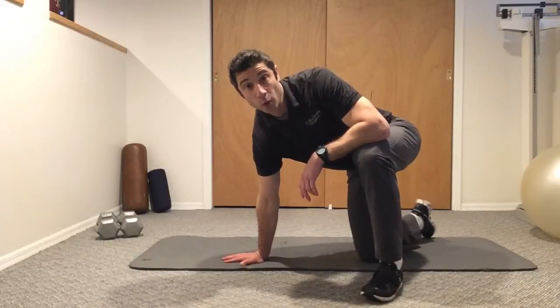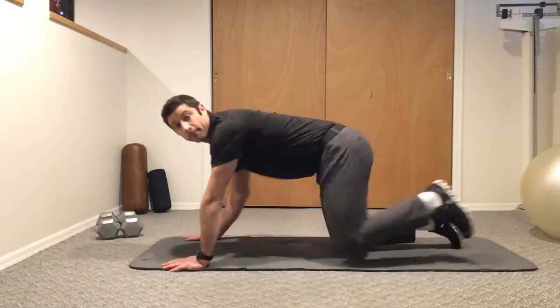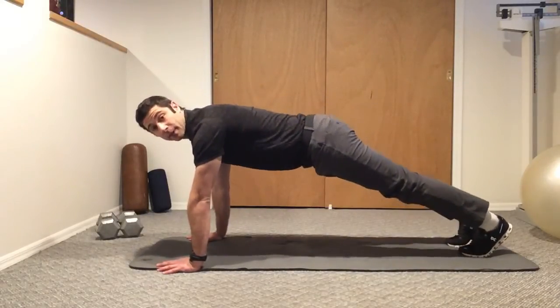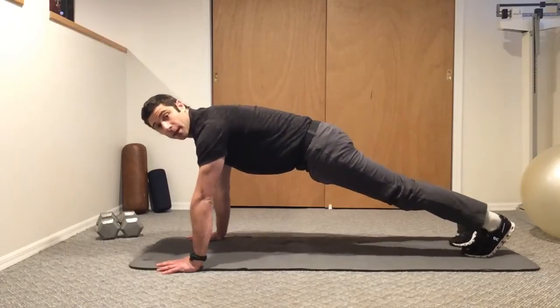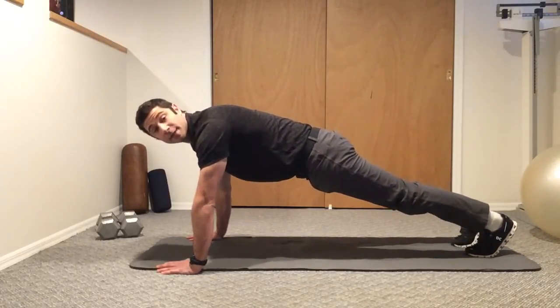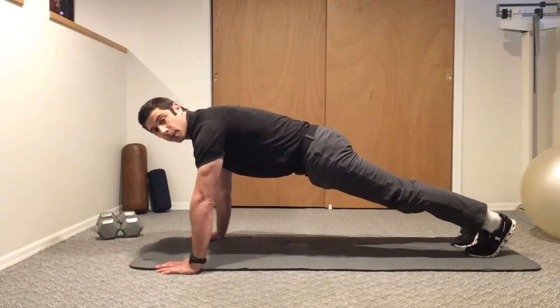Here is a push-up halfway hold. You're going to get into a regular push-up position, belly nice and tight, pelvis tucked underneath, and you're going to go halfway down and hold for 5 seconds, 10 seconds, or 30 seconds, depending on what your program calls for.